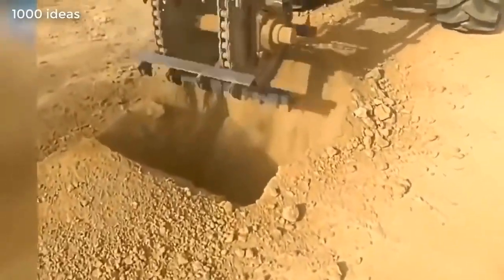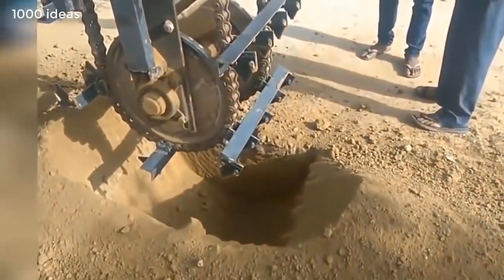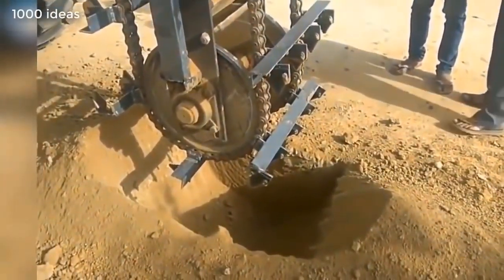The trench digging mechanism is driven by a motor. Two wheels are connected by a special belt. This mechanism drives a device with powerful spikes.